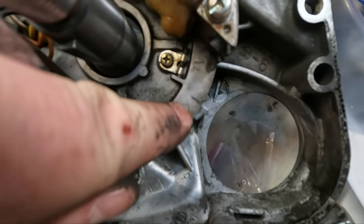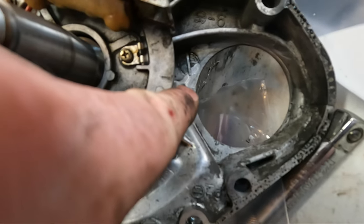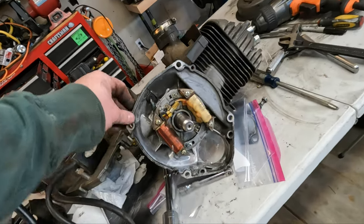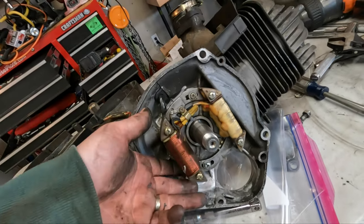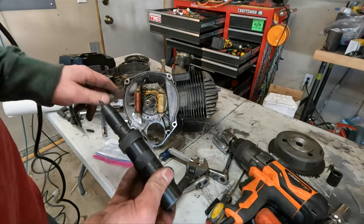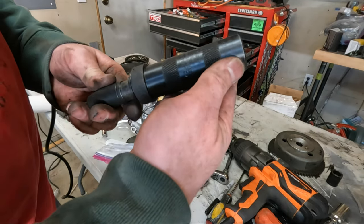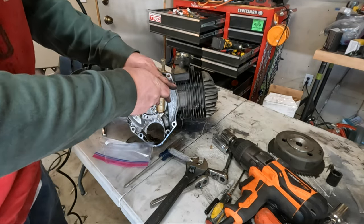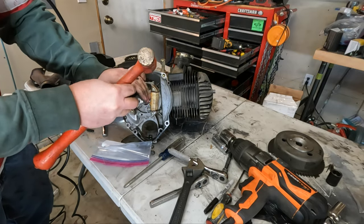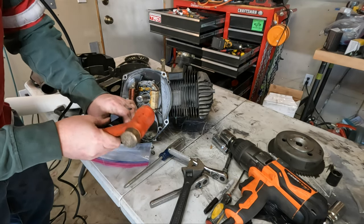I believe this line right here is supposed to line up with this little piece right here if you can see that. Looks like there are two Phillips heads that hold this on, so we'll go ahead and get the magneto off with the impact screwdriver. If you don't have one I highly suggest you get one — I'll put a link in the description. All right, those are loose.